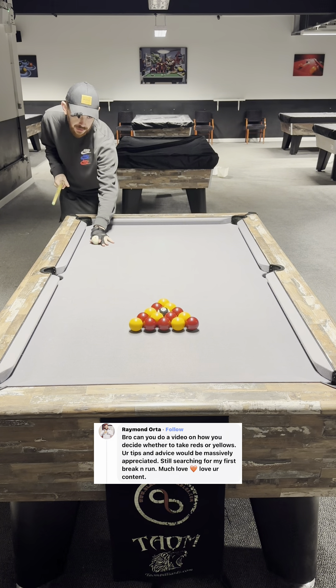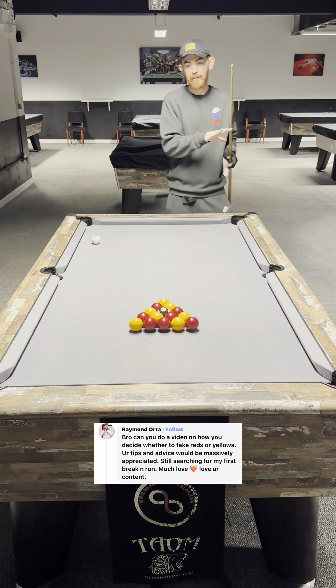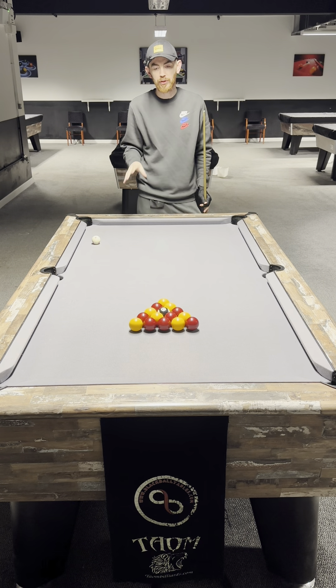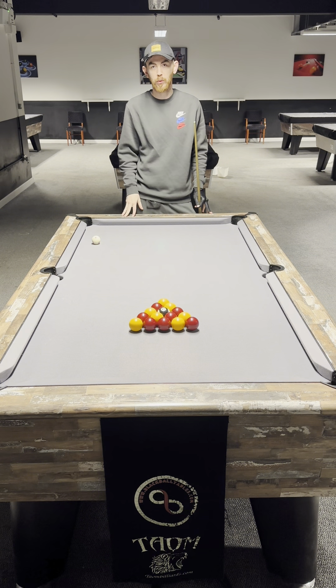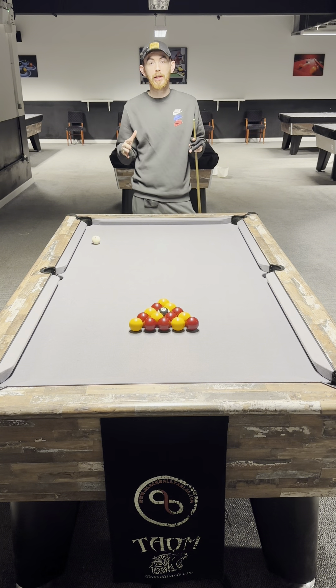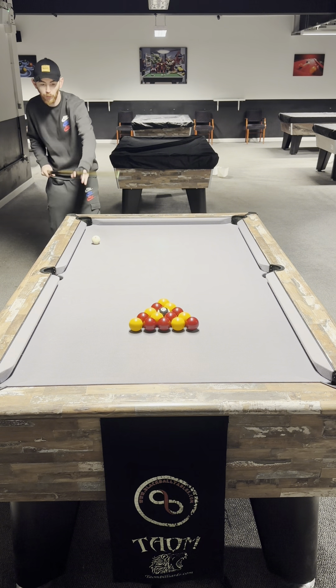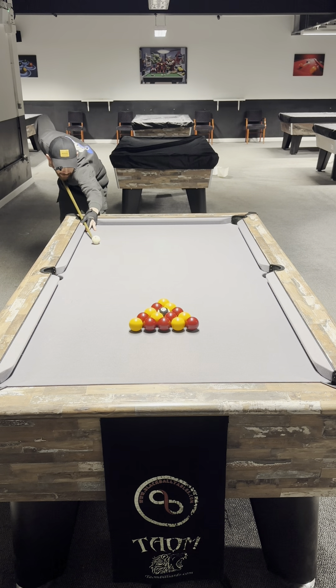Hi guys and welcome to today's video. We've had a request for: when you break the balls and you have a layout on the table, how do you decide whether you go for reds or yellows? So what I'm going to do is break this pack, have a look at the layout, and talk through what I'm thinking when I'm deciding what color set to go for. Let's hit this pack — second ball down.